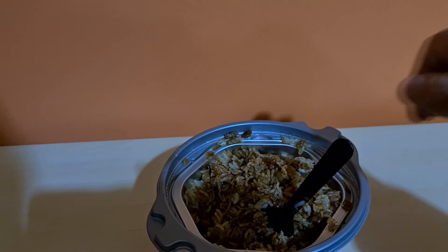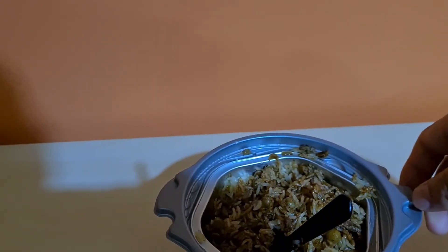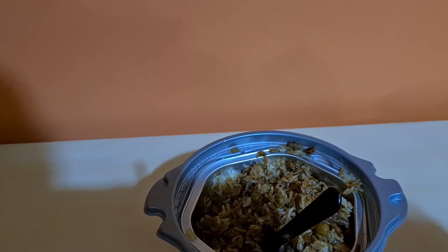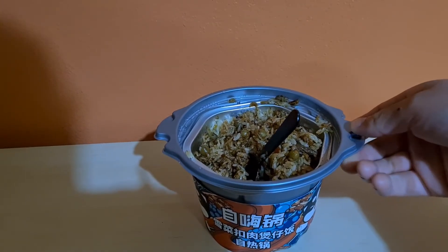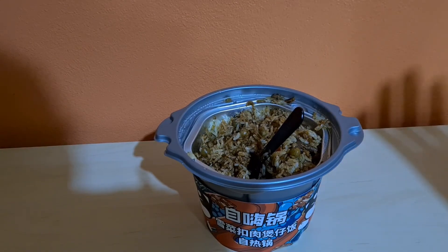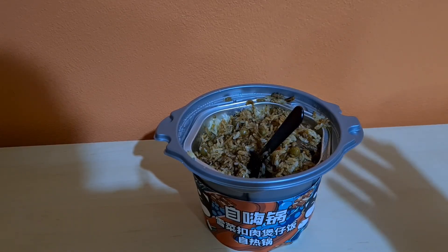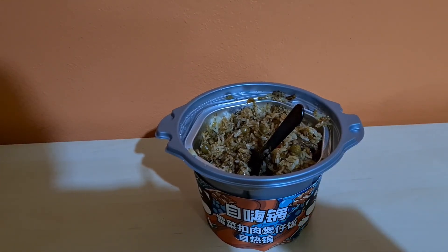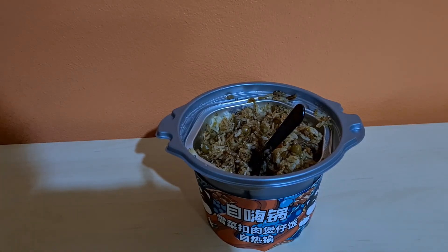I'm gonna enjoy this off-camera guys. If you enjoyed this review, don't forget to share, like, and subscribe. Leave a comment for what else you'd like to see — I've got a whole bunch more reviews coming up. This was the self-heating instant pot meal. The brand is Self High Pot, which once again has nothing to do with drugs — it's all about happiness and being high on life, just like I am right now. This is a really good meal. Thanks guys.